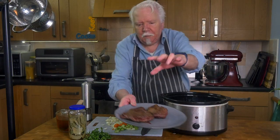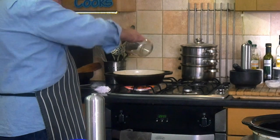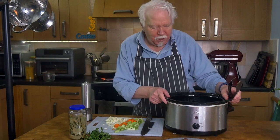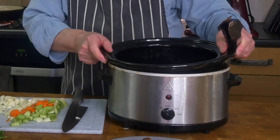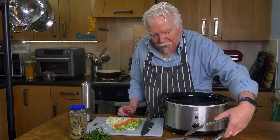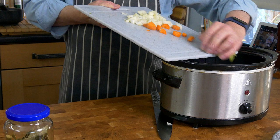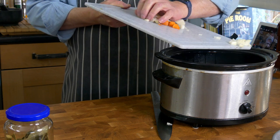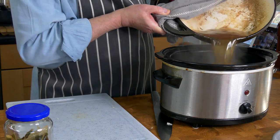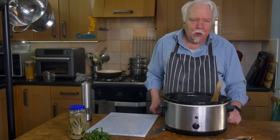The beef cheeks are nicely seared and I'm going to deglaze the pan with the stock — that'll also get the stock hot again. This is my slow cooker crock pot. I've rinsed the ceramic inner container with hot water because it's been sitting in a cupboard and it's cold, just to give the cooking a head start. The vegetables I haven't sweated because we just want them to more or less disintegrate into the liquid. Then we get the stock in — that more or less covers the meat. We don't want too much liquid because we want something quite thick and rich and luscious.